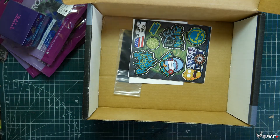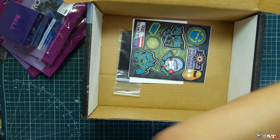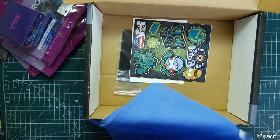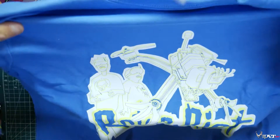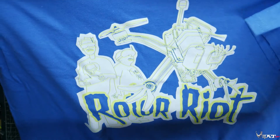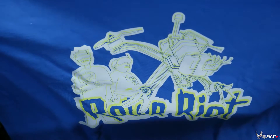And then for our shirt, I actually like this shirt. It's kind of cool — it's a Rotor Riot shirt. It's blue. I like it.